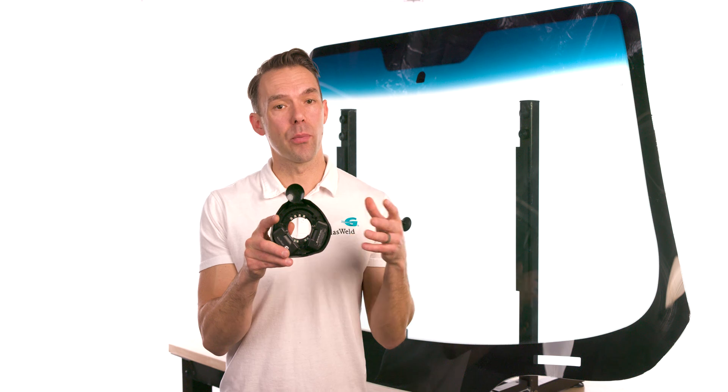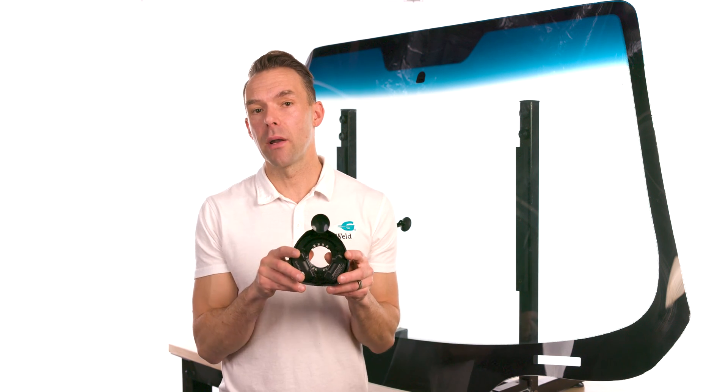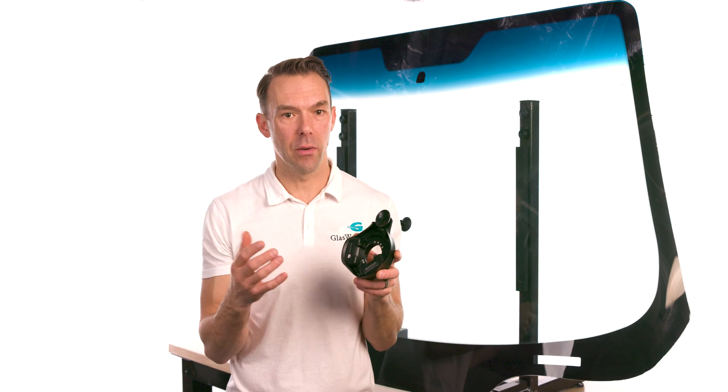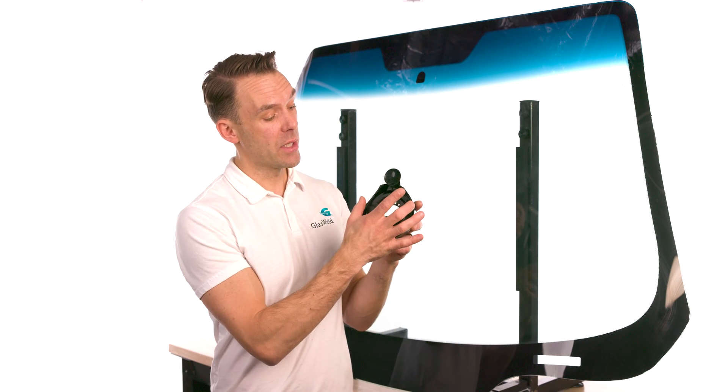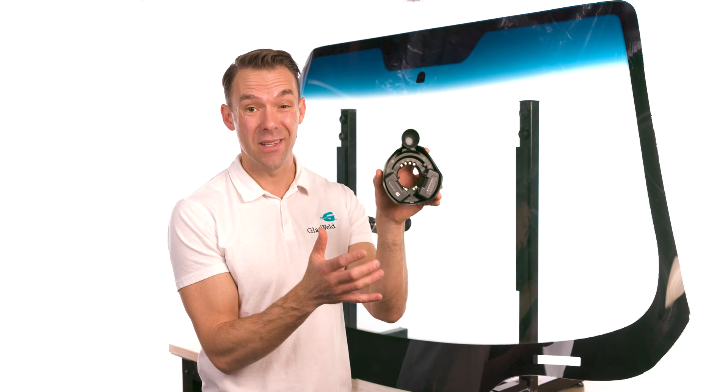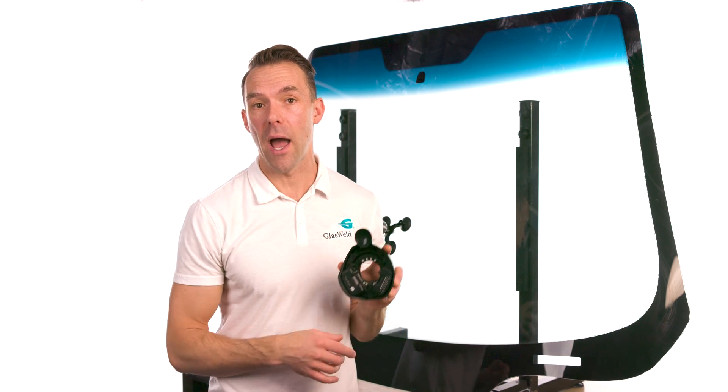The curing area of the ProCure Smart is much wider than any of the previous ProCure models, which is great for curing small to medium-length cracks. In fact, you can cure as much as a four-and-a-half-inch-wide area by positioning this directly over a medium to small crack.